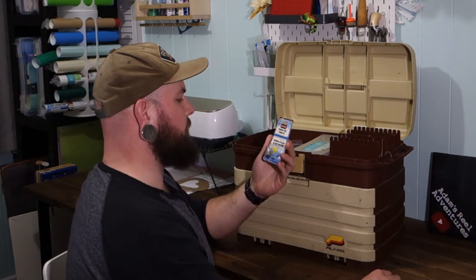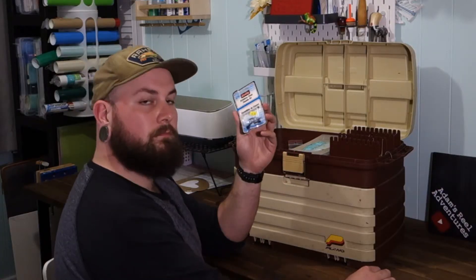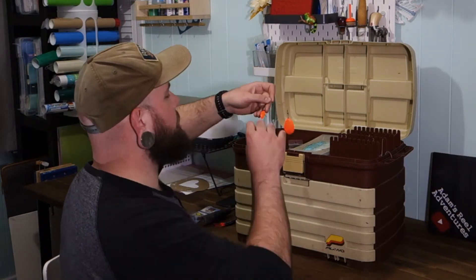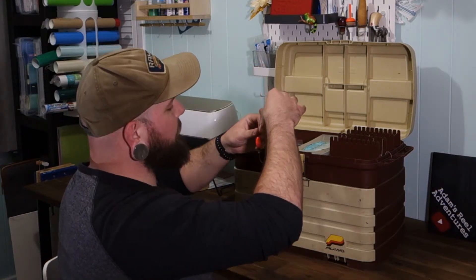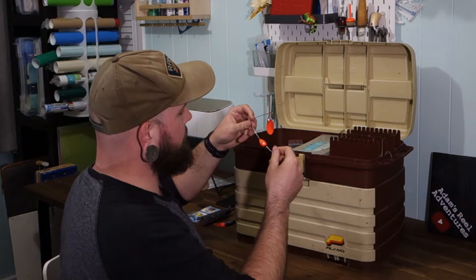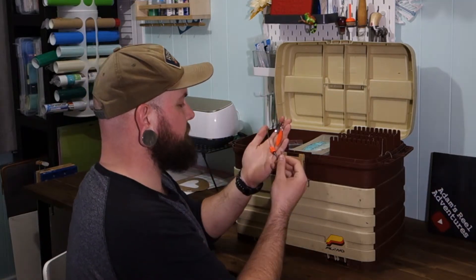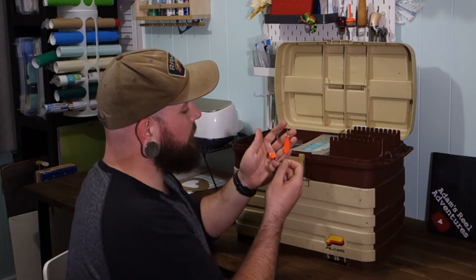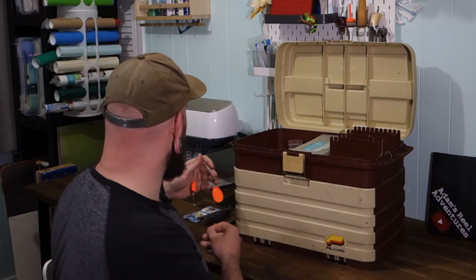Stainless steel thimble kit — a buck ninety-nine. Not sure what this is used for; maybe you can let me know. This looks like a big old spinnerbait that has seen better days. No skirt on it — could definitely put a skirt on it. That'd be nice for pike. It's a big old spinnerbait; definitely fix that up.